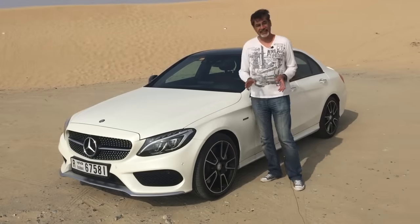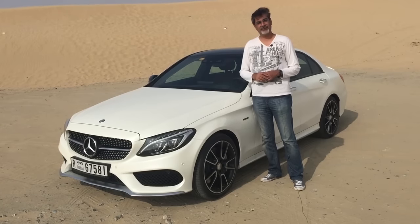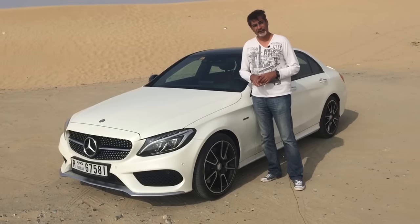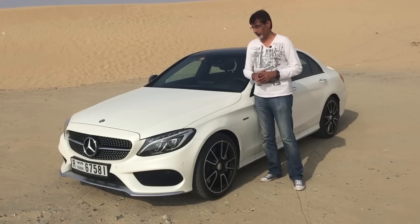Today we have a Mercedes C450 AMG. This is the first time that we're actually testing the C-Class, so we'll have a look around here, we'll have a look at the rear space and also the boot.